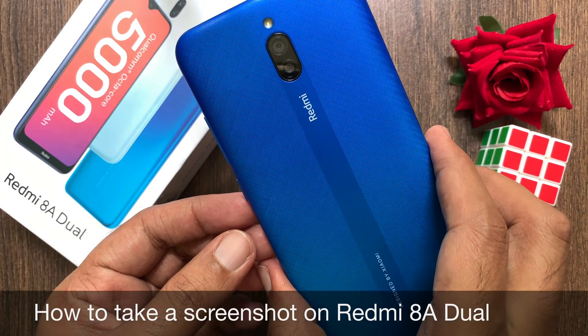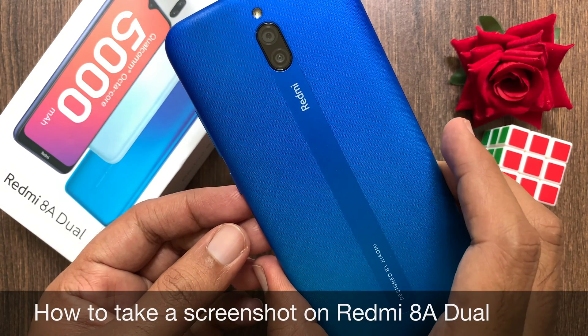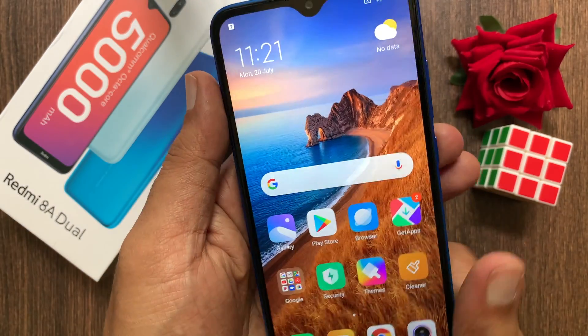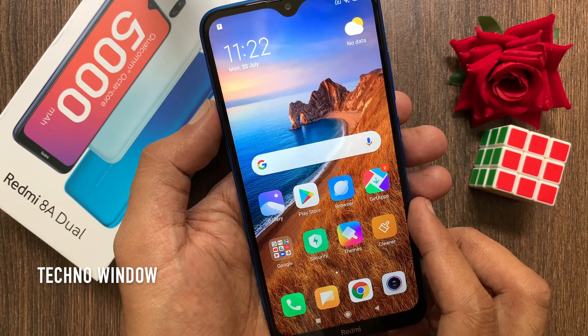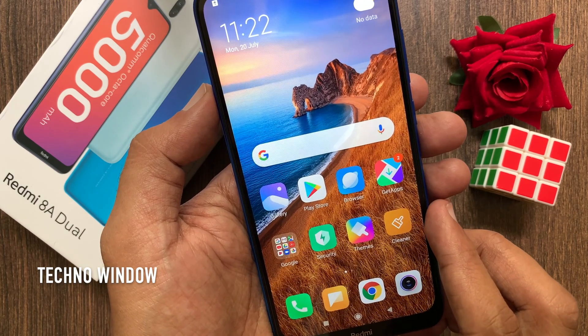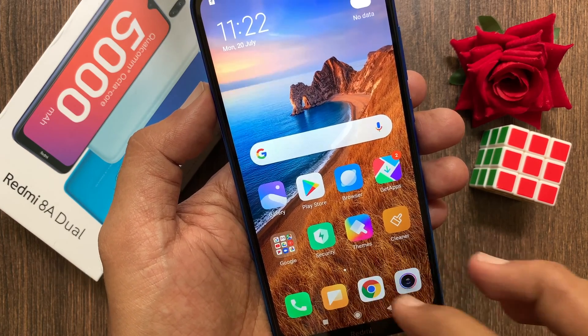Hi viewer, today I would like to show you all how to take a screenshot on Redmi 8A Dual. Let's have a look. There are multiple ways of taking a screenshot on your phone. First I'd like to show you how to take a screenshot using buttons.